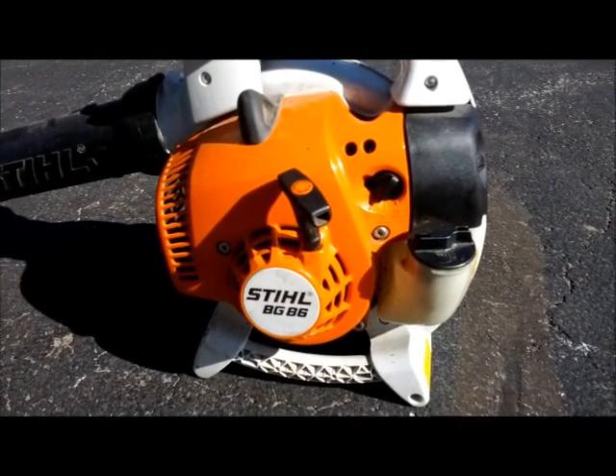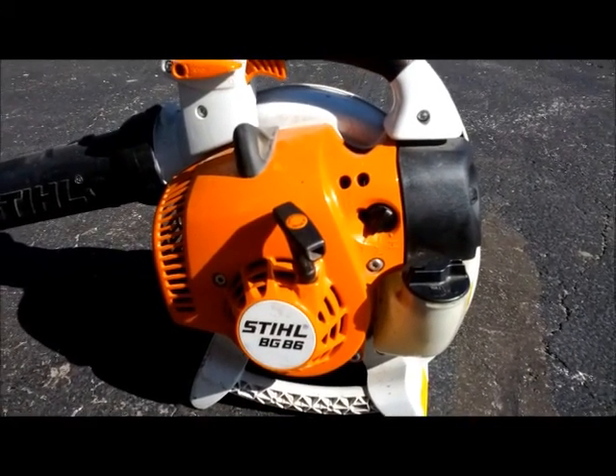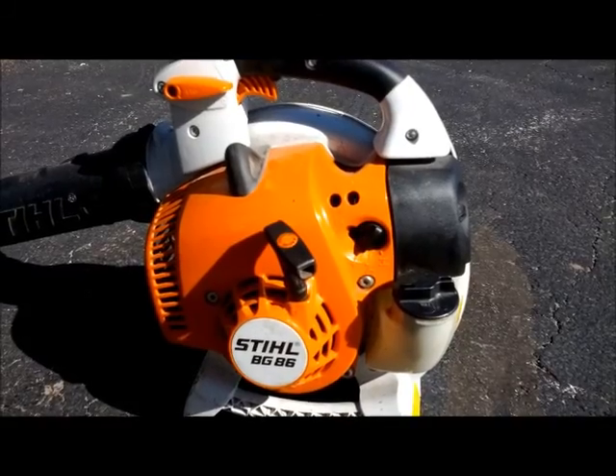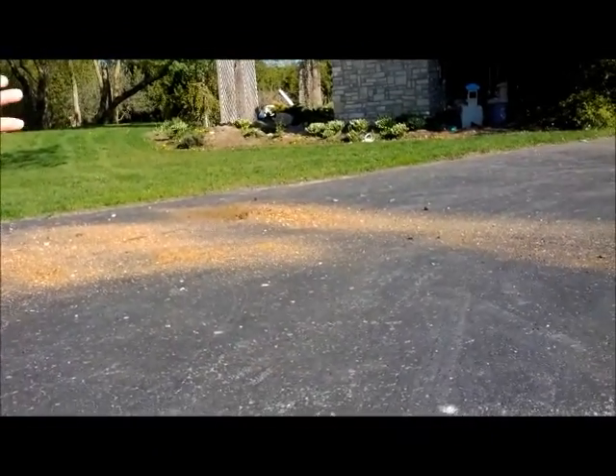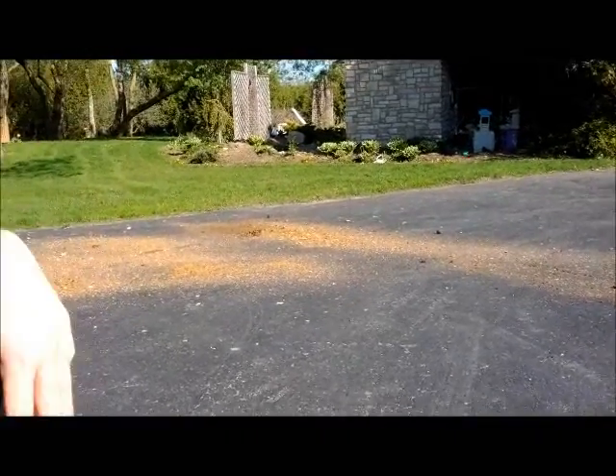This is a STIHL BG86 model blower. I'm going to demonstrate how to start it, and then I'm going to demonstrate how to blow this brush or dirt off the driveway onto the grass.